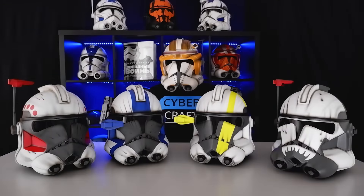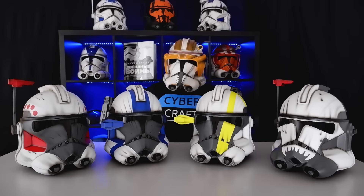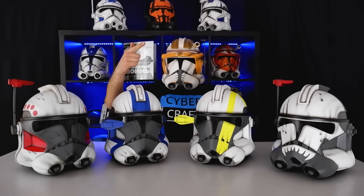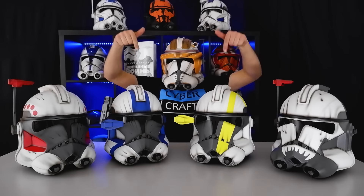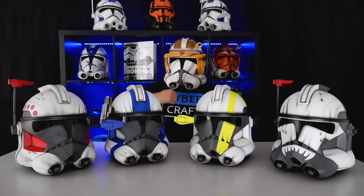The best soldiers all over the galaxy are loving our helmets. Do you want to feel like one of the first clones from the Great Army of the Republic? Then click the link in the description. May the force be with you.